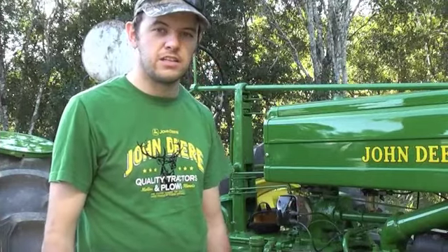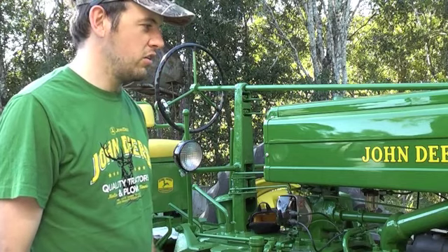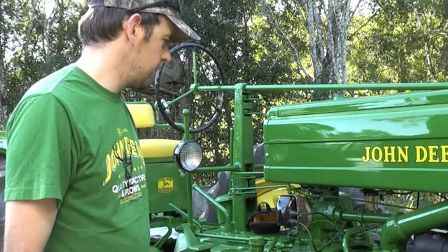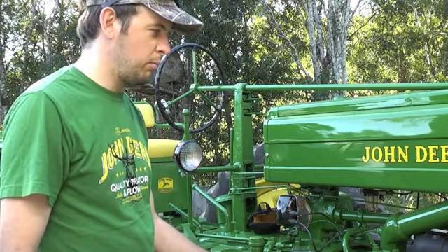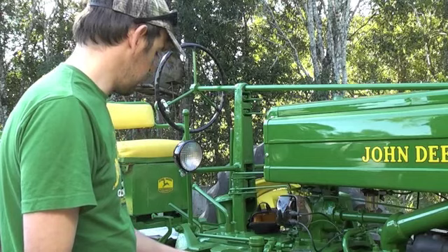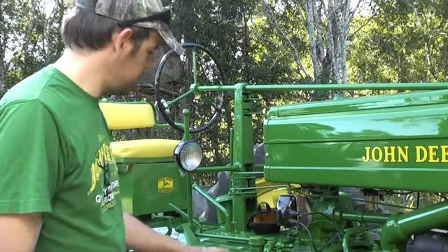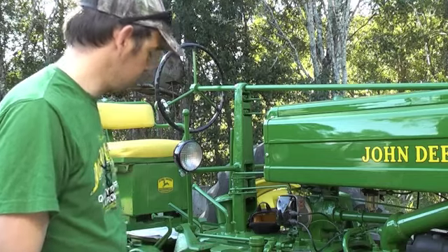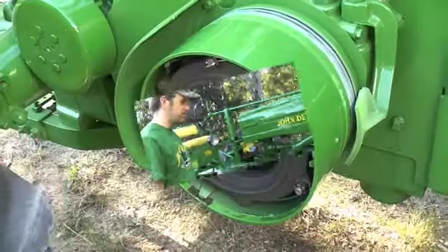Today I'm going to show you how to adjust the clutch on a two-cylinder John Deere tractor. This is my 1949 Model A John Deere. I took it for a drive this afternoon and going up a bit of a steep incline I felt that the clutch was slipping, so I'm going to show you how to adjust it. The clutch on two-cylinder tractors is in the pulley section and it's pretty easily adjusted unlike more conventional tractors.